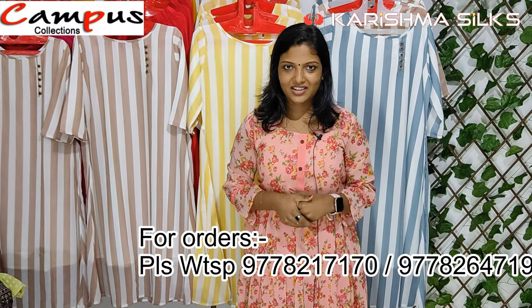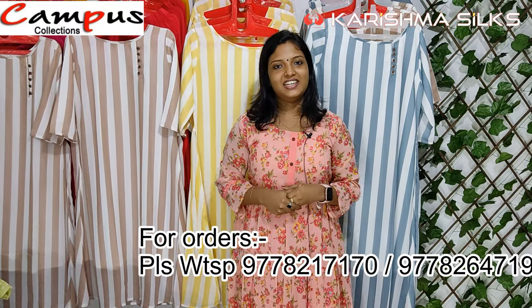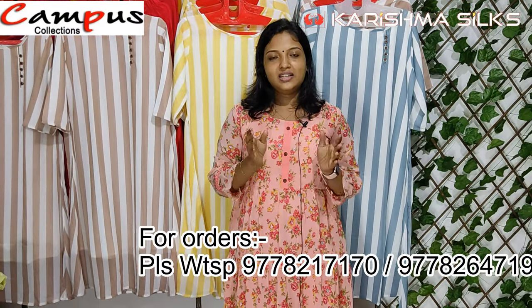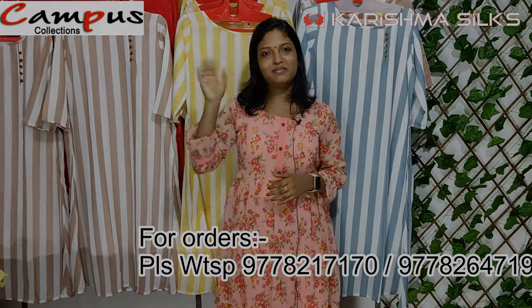If you like this video, please like, share, and subscribe to our channel. Bye bye!